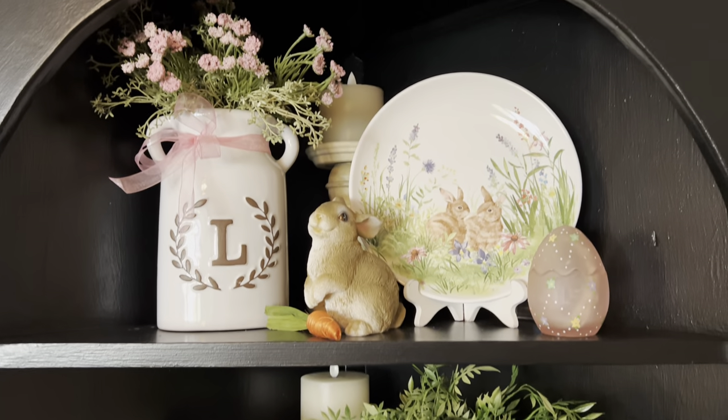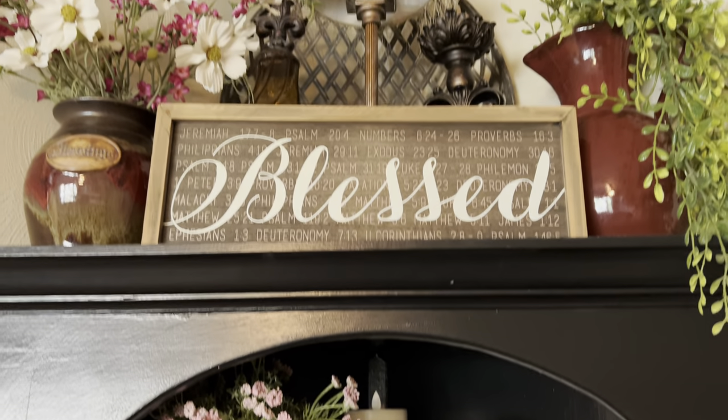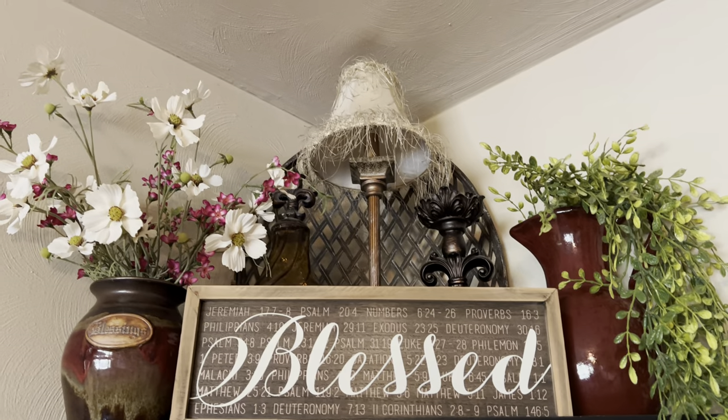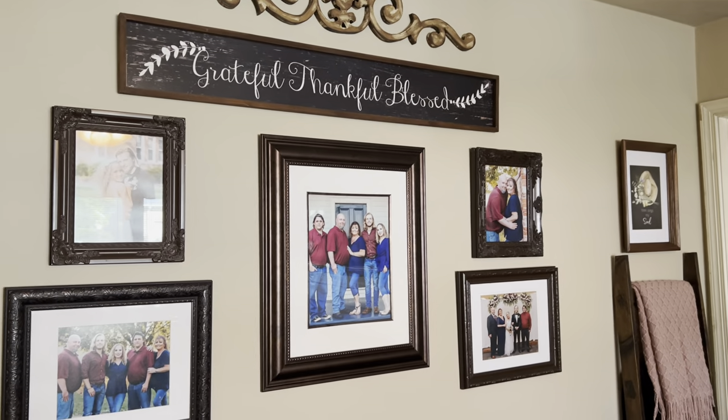This is my corner shelf — these bunny plates came from Hobby Lobby this year. And this is the top of it.